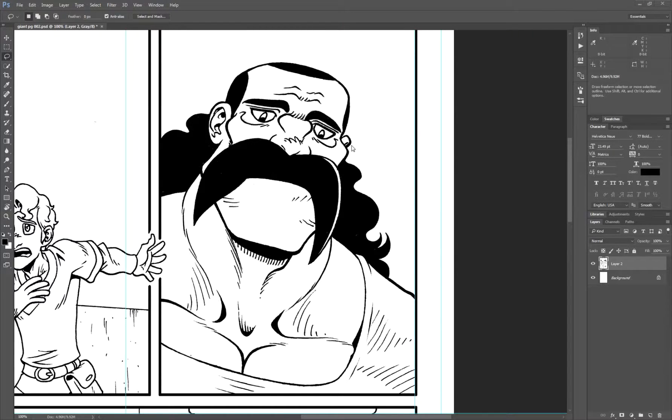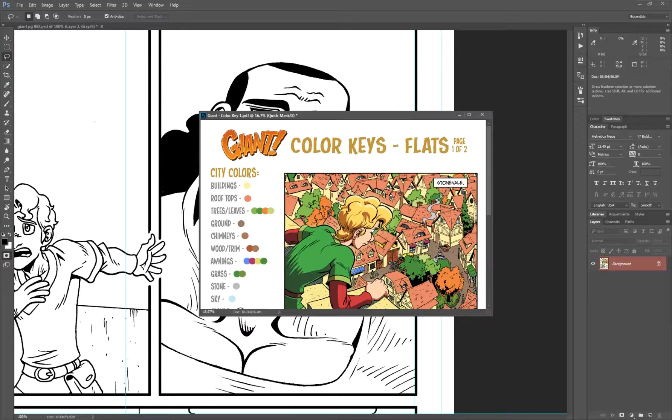Hello everyone. So this is going to be the first tutorial that I do. I'm actually working on splitting up a bunch of flatters in house at Third World Studios, and so I thought this would be a great opportunity to create a tutorial on some of the steps that we take when we go about doing some of the flatting for our work. I'm actually working on the comic Giant by Chris Wharton.